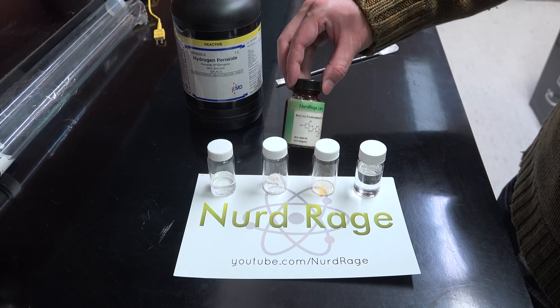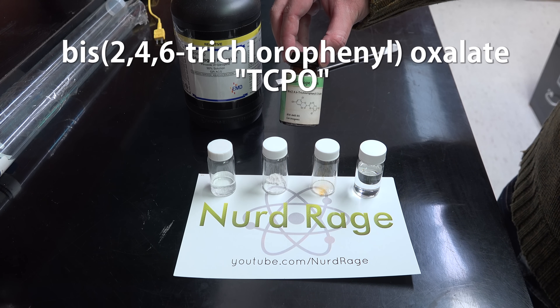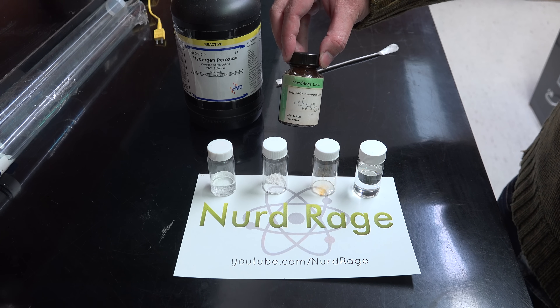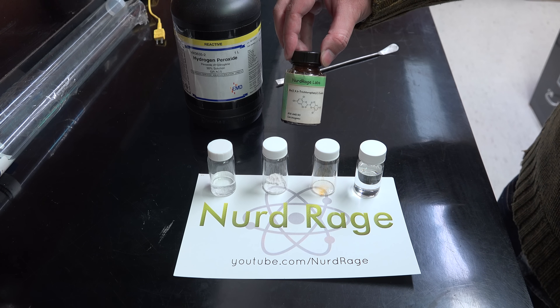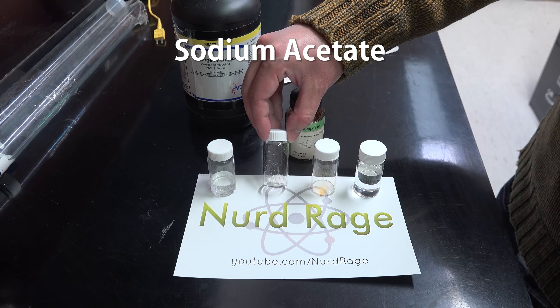Now this is the good stuff. This is TCPO, or bis(2,4,6-trichlorophenyl)oxalate. This is the key ingredient for making this reaction work. It's pretty expensive stuff, so we had to make it ourselves here at NerdRage.